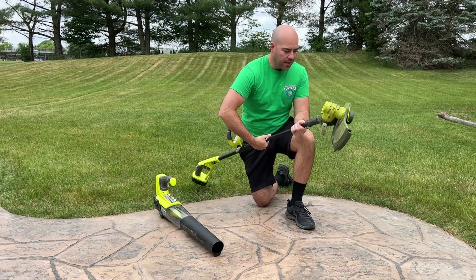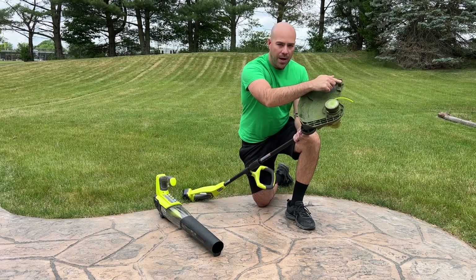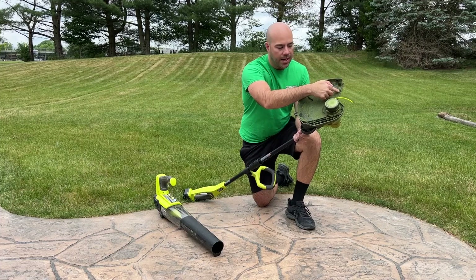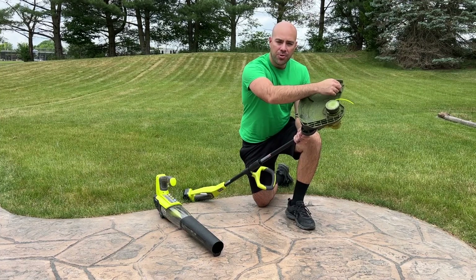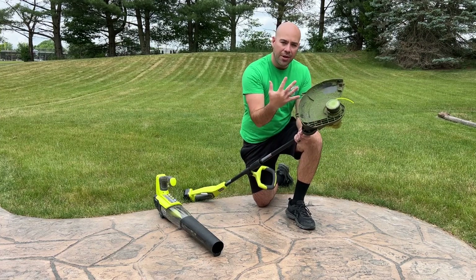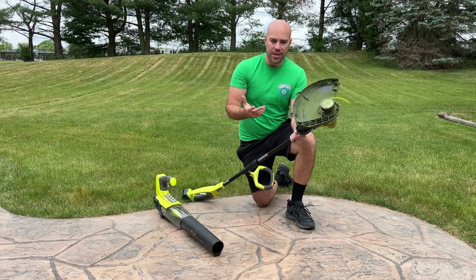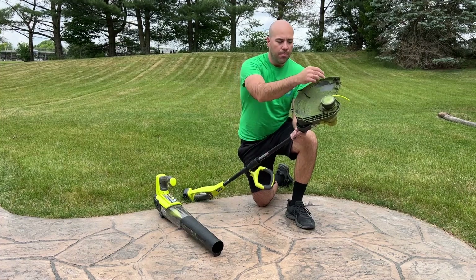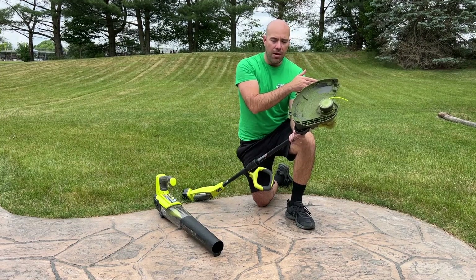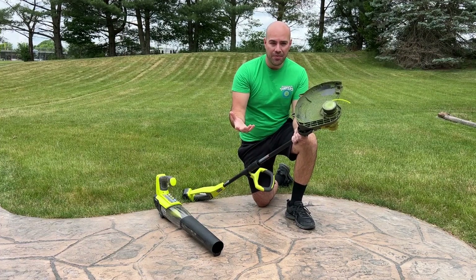A couple things about the trimmer head — it's got a nice guard and a 13-inch cutting diameter. When you buy it, the cutting blade for your string is actually rotated 180 degrees. It's just one screw: unscrew it, flip it to the other side, and you get an extra inch on each side for the full 13 inches. With more cutting ability at 13 inches versus 11, the string edge moves faster and has more power the farther you get from the center of the rotating head — just typical physics.